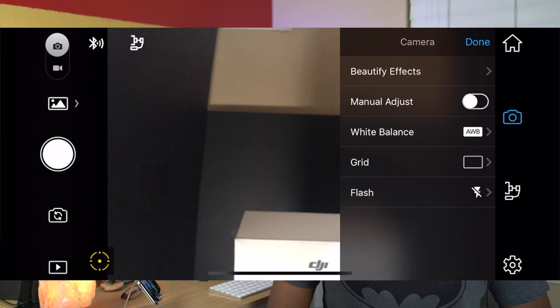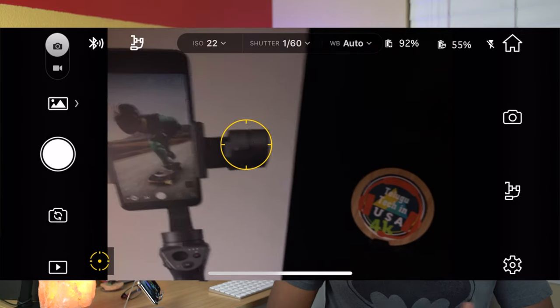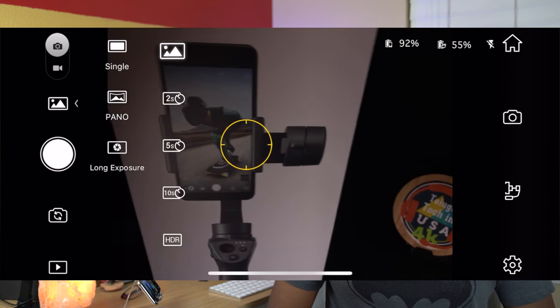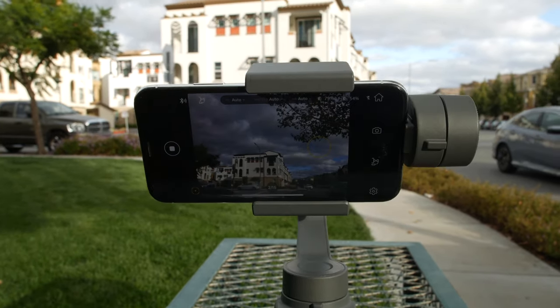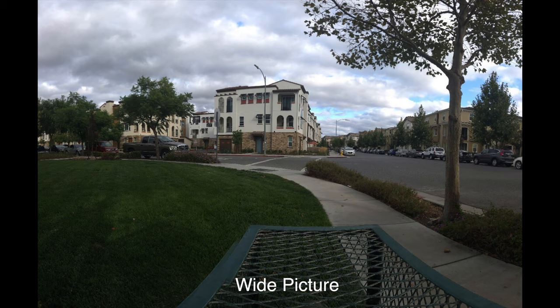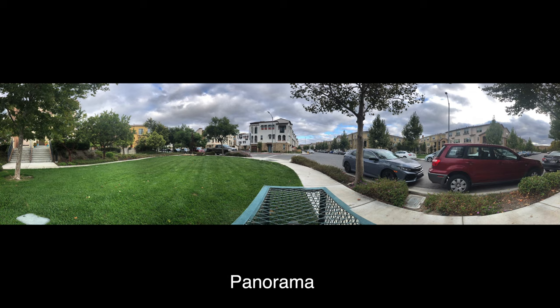Press the right-hand camera button and select manual adjust. On the left-hand side, there is a video and photo toggle button. We can switch between videos and photos — including single-shot, self-timer, and HDR images. We can also capture panorama mode with ultra-wide, 180-degree view, and panoramic images, as well as long exposure images. For video, we can record in slow motion, time-lapse, and hyper-lapse.